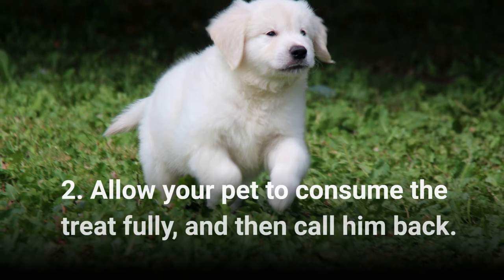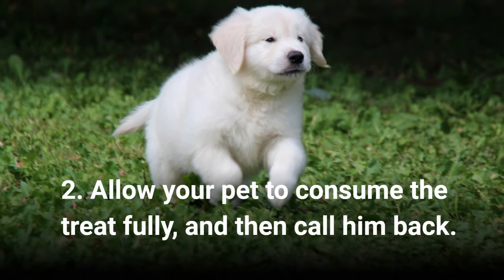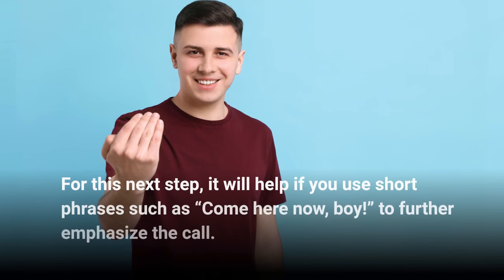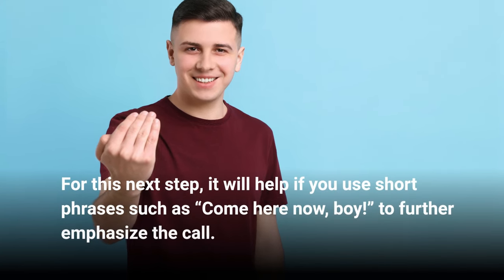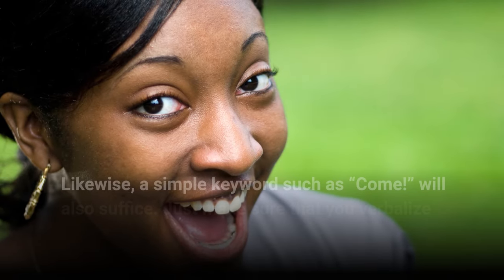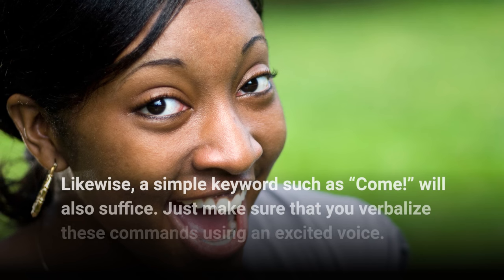Step 2: Allow your pet to consume the treat fully, and then call him back. For this next step, it will help if you use short phrases such as "come here now, boy" to further emphasize the call. Likewise, a simple keyword such as "come" will also suffice.